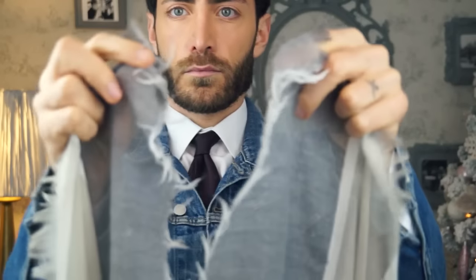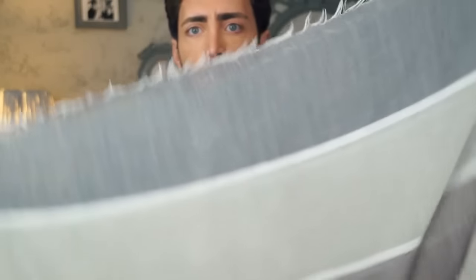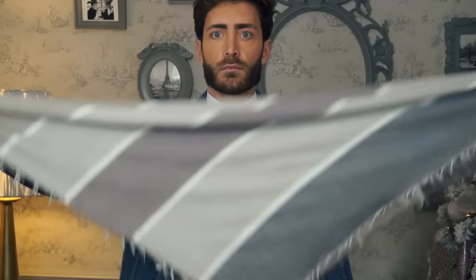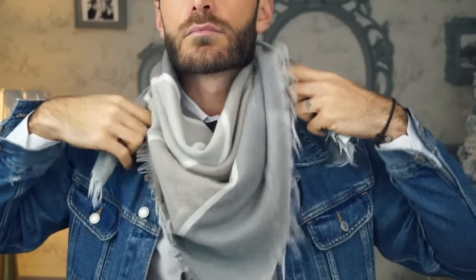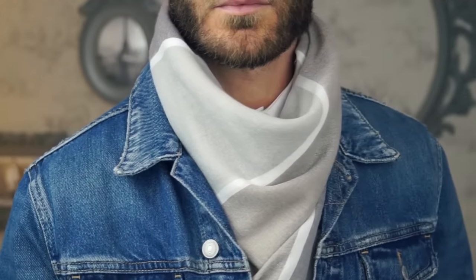For this option, start by folding your scarf in half, then fold it again to a triangle shape. Hold the corners and pull them behind your neck, crossing them over and pulling them to the front. You can take both ends of the scarf and tie them together in a knot under the middle section of your scarf. And there you have it.